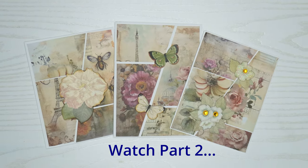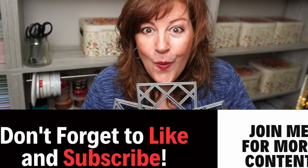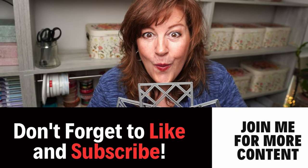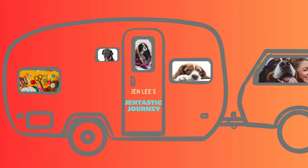Here's the end result of these cards. Please stay tuned and watch part two — there's also going to be a part three probably in a week from now. If you enjoyed this content please don't forget to like and subscribe so you can see when new content comes out. I also create content about pet health and keeping our pets happy and healthy, and some RV travel — so come along with me on my Gentastic journey and I'll see you in the next video.